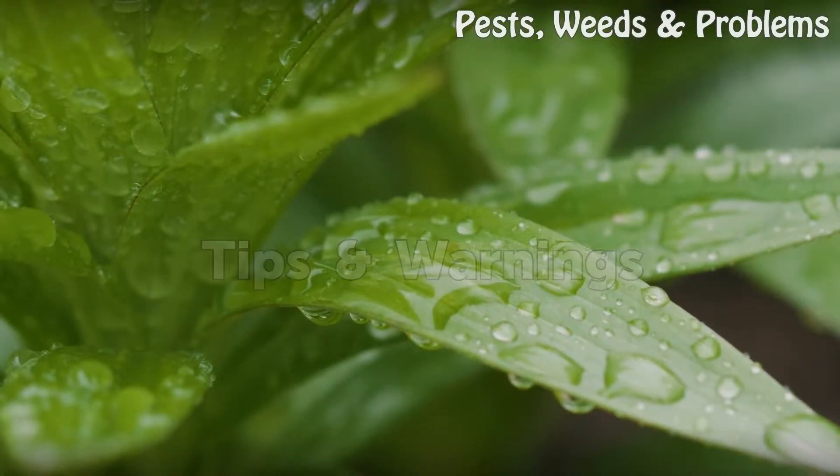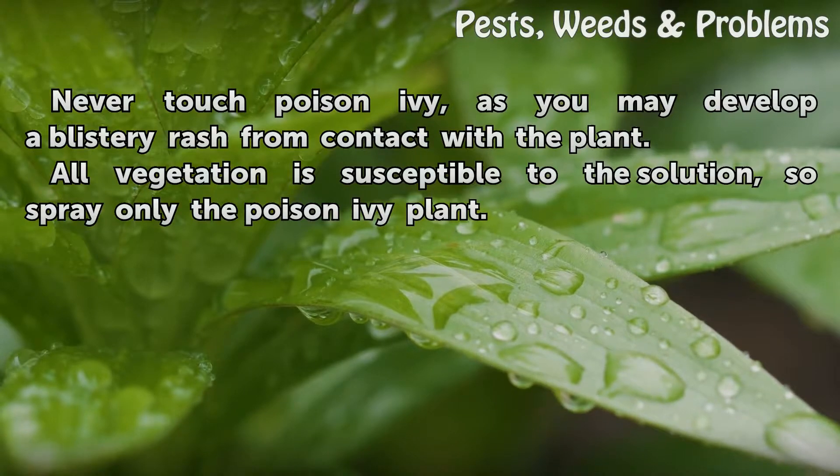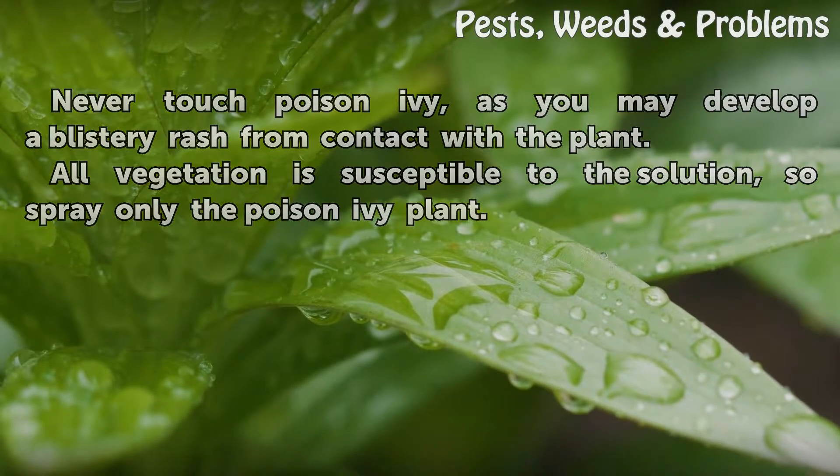Tips and Warnings: Never touch poison ivy, as you may develop a blistery rash from contact with the plant. All vegetation is susceptible to the solution, so spray only the poison ivy plant.